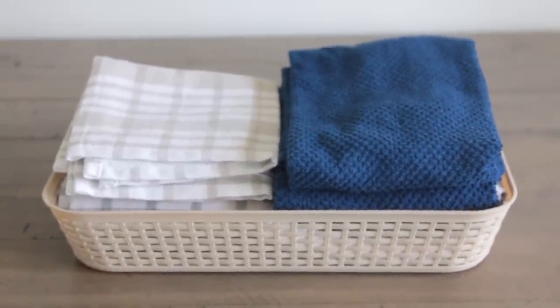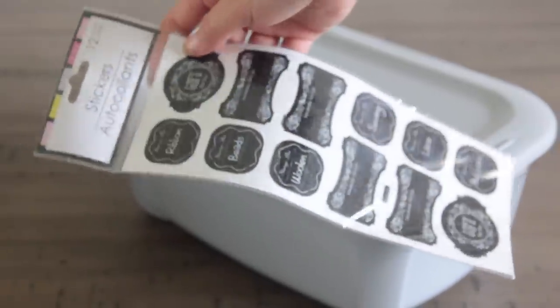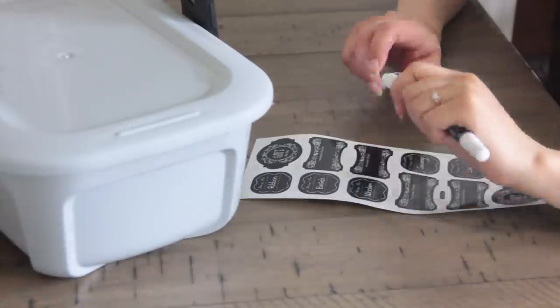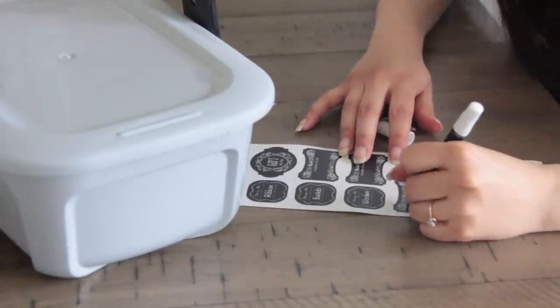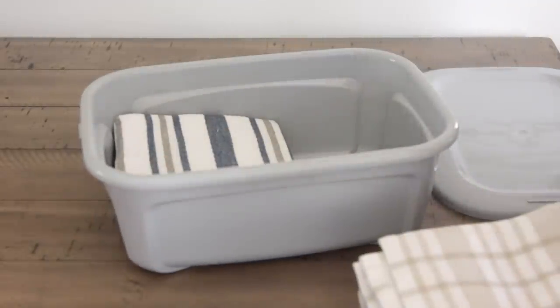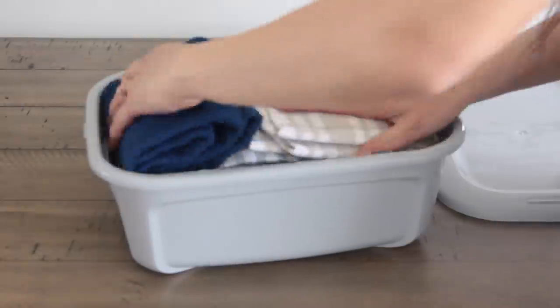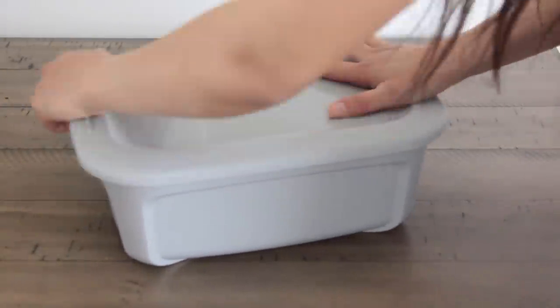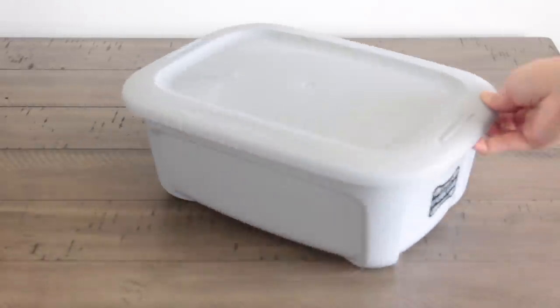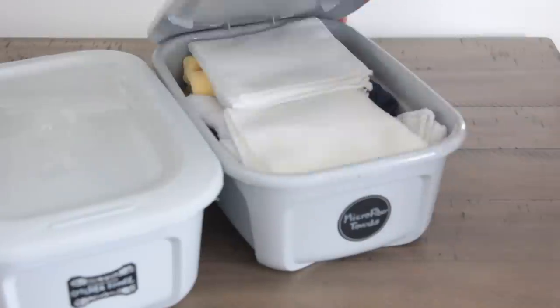Next up I figured out what I wanted to do with my kitchen towels. Dollar Tree carries really nice storage bins in different colors — I'm using gray. I'm using sticker labels; Dollar Tree carries a bunch of different ones, and I really like the look of a black label. I wrote 'kitchen towels' on top. This storage bin works for how many kitchen towels I have — if you have more, you can get a bigger one. I also have another bin filled with microfiber cloths and old washcloths, labeled 'microfiber cloths,' used for dusting and wiping things down around the house.